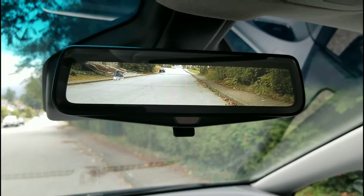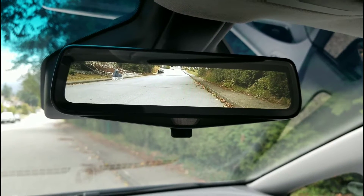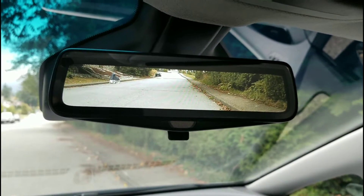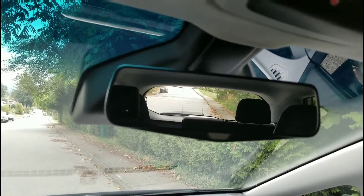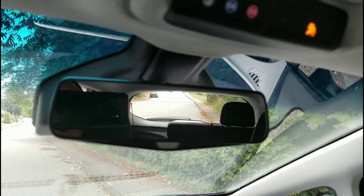This is the mode I've normally been using — the rear camera mode — and it gives a really wide angle of the road behind you. You don't see any heads in the seats, of course. If I flick it to the regular mirror, you can see it's a much smaller view, and if there's anybody in the back seats you're going to see them.